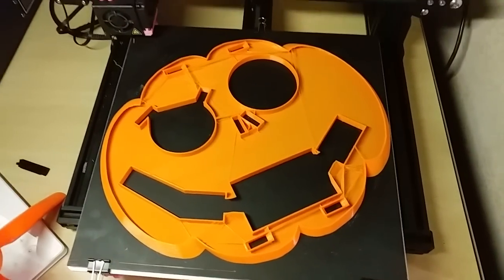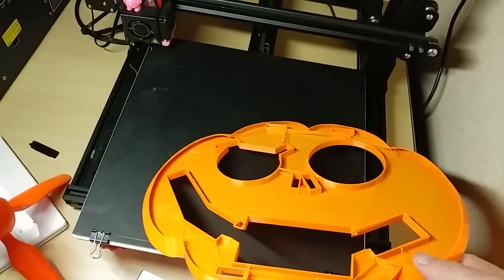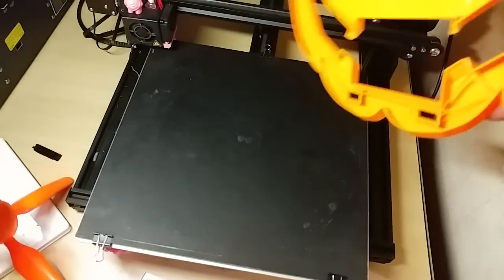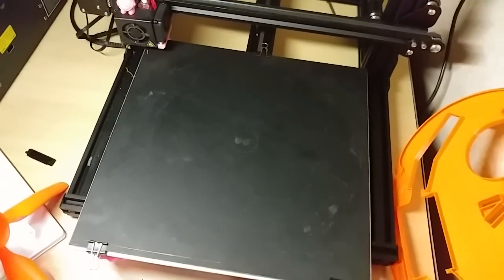The CR10S was printing this but not anymore, because when I went to plug in another printer and got a little angry that I couldn't get the power strip out, I hit the power button turning it off — and no, the CR10 does not have auto resume.